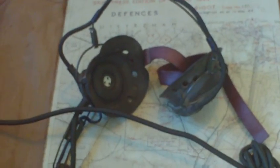Also part of the AFV crew equipment is the standard pattern tank communication headset, which would be worn by the driver or commander. This one has a mouthpiece dated 1943.